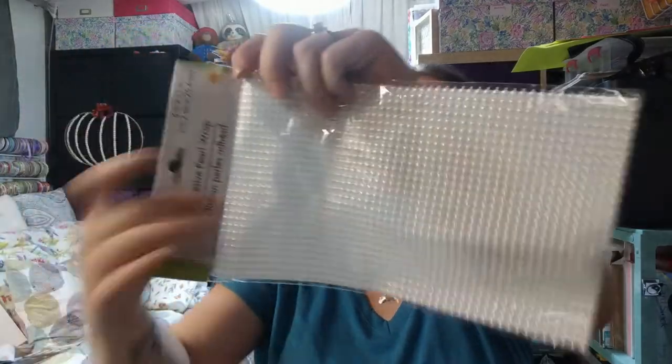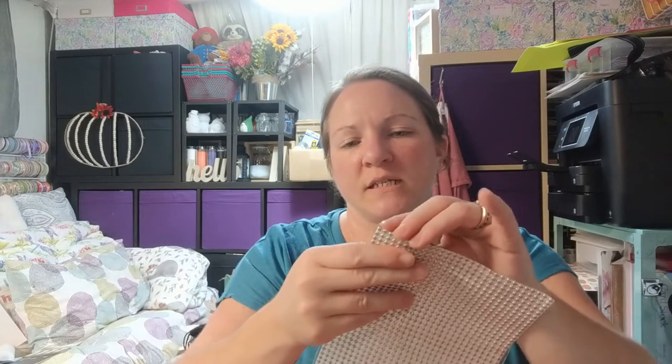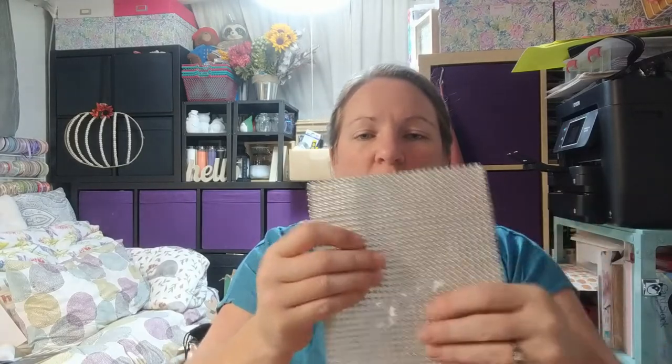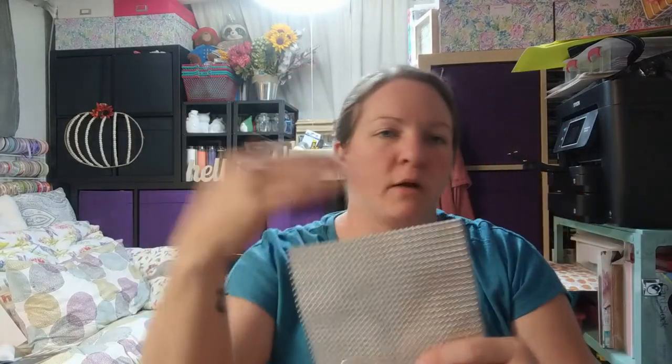These are adhesive pearl racks. This one's open — I accidentally tore the tag off. It's just like a sheet, all connected, but it's like a sticker so you can peel the backing off and stick it onto whatever you'd like. You can cut it any way you want, peel the backing, and stick it on.